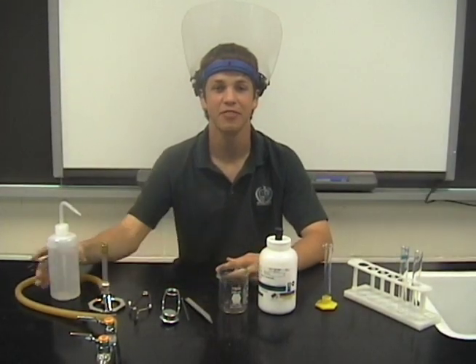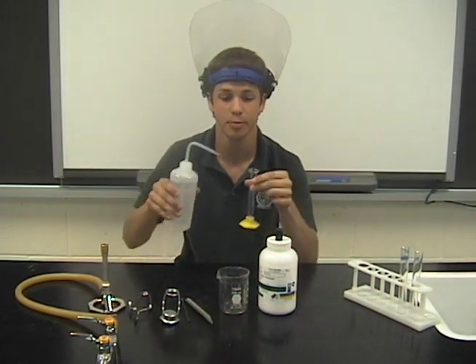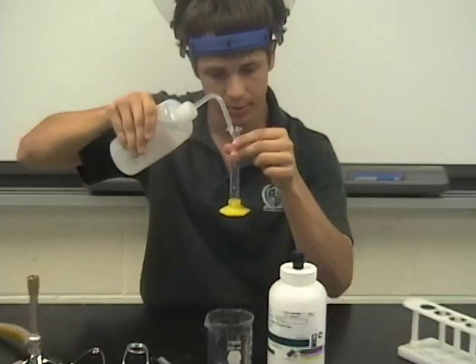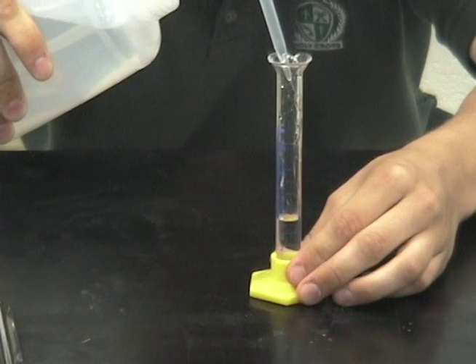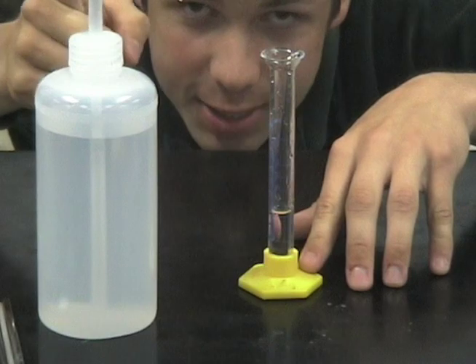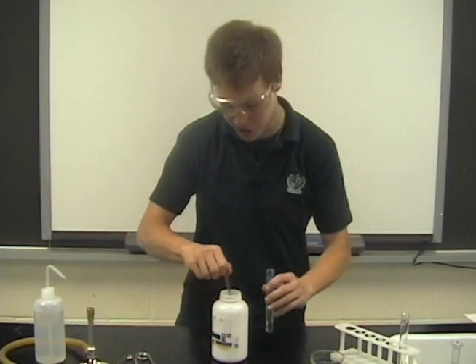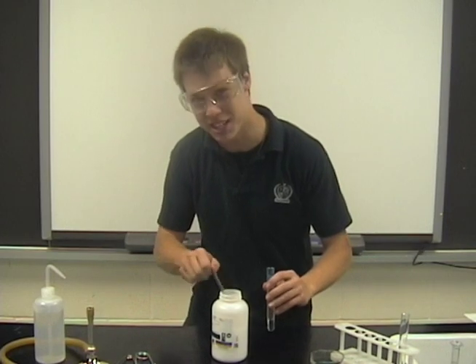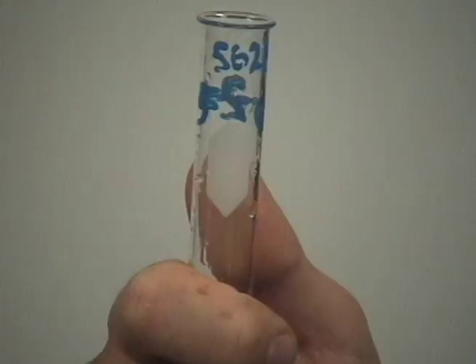Here we go! First, we need to obtain five milliliters of distilled water into a graduated cylinder and transfer it into a test tube. We're at five milliliters, so make sure you always read from the bottom of the meniscus — that's what Rob Nye says. Using the spatula, extract a few crystals of sodium acetate trihydrate and place them into your five milliliters of water.